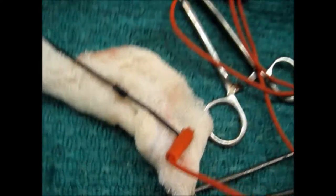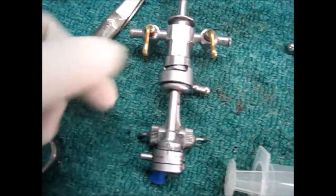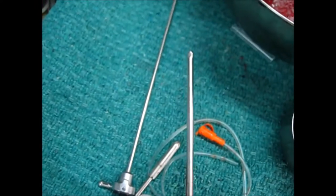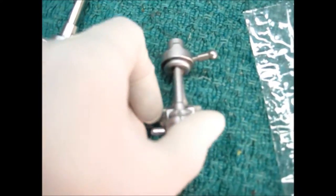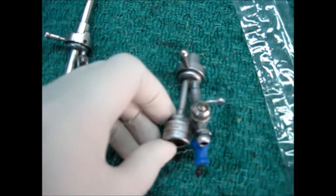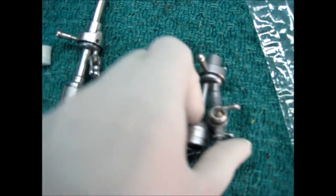And this is the coterie which we use during TURP. This is known as bridge. The two yellow colors are the buttons to stop the water flow.